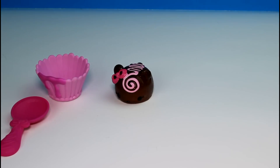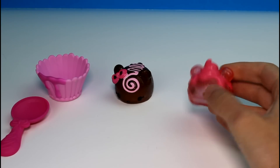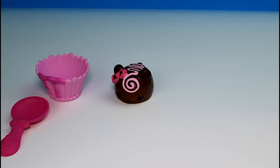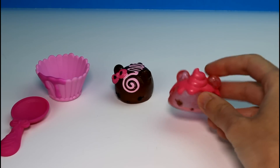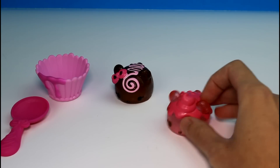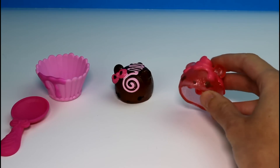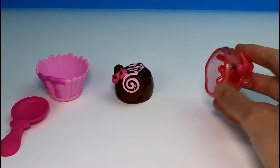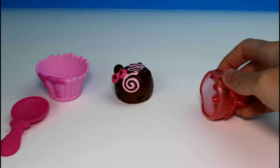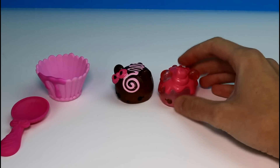And then we have another one. Before I look at her name, I'm going to smell her and see if I can guess. She smells like strawberries — definitely like strawberries. And her name is Strawberry Cream. Yeah, that's so awesome! She definitely smells like that. You can see better on her that you can see through the actual Nom. That's really cool — they look so cool, all translucent.